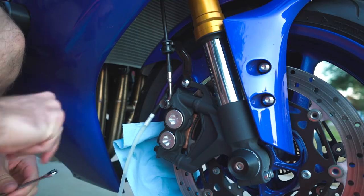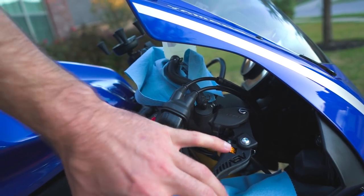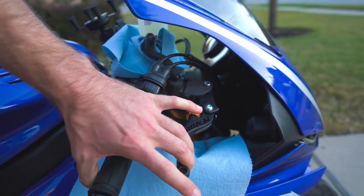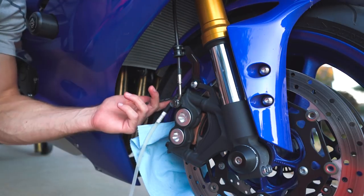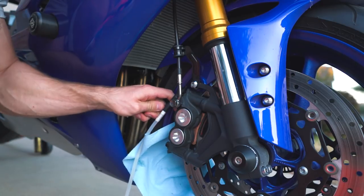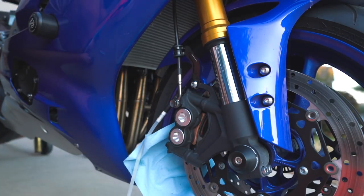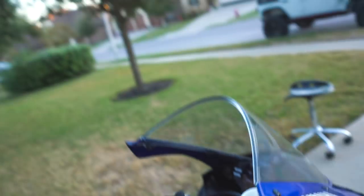Fluid definitely came through the lines and went about halfway down. Not a ton of feel initially, but actually we're getting some good feel coming in. I'll do it one more time down here and then go up to the master cylinder. There's not really any bubbles coming through now. We've done the left, we've done the right — moving up to the master cylinder, redo the whole cycle, and we should be good to go.